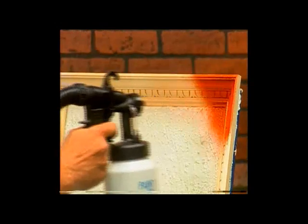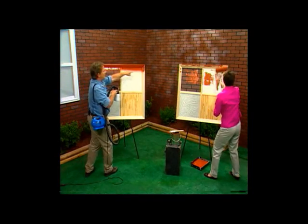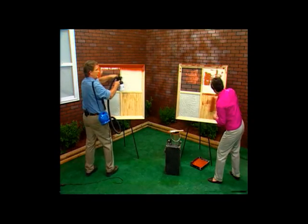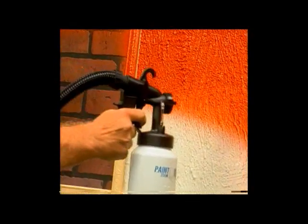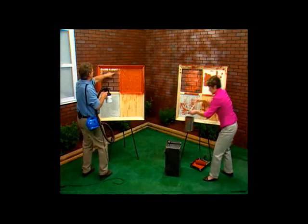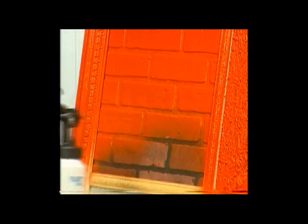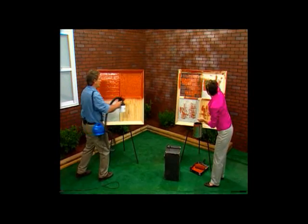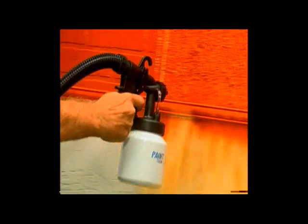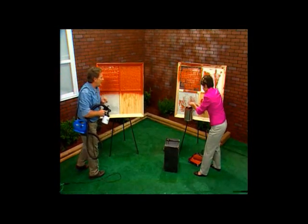I'm going to start with the crown molding — watch, just that quickly the crown molding is painted! Now the textured surface — completely and beautifully painted in one application. Now I'm going to do the brick — this could be indoor brick or outdoor brick. Watch what happens as I just pass over it one time with the Paint Zoom. Here's some wainscoting — watch this.